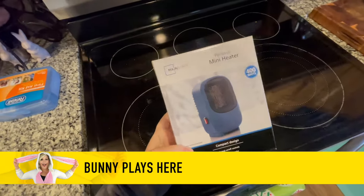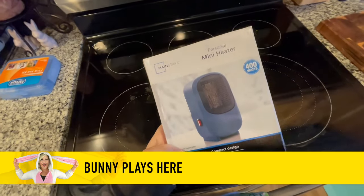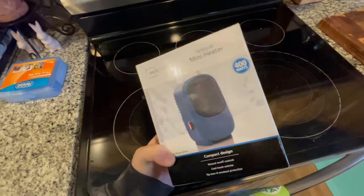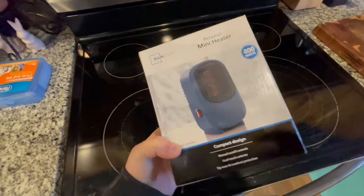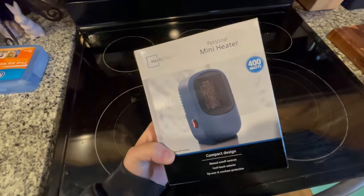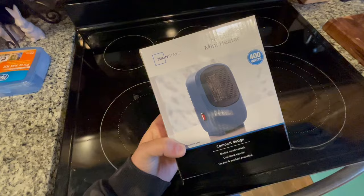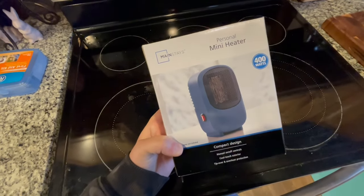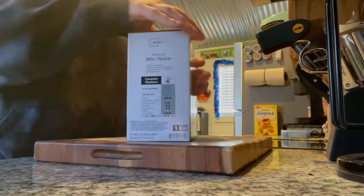I have this new heater and I'm going to test it out before I take it on the road. It's 400 watts — I found this at Walmart, it's a Mainstays personal heater. It's supposed to be small but it also has a base on it. Currently the heater I have in my van doesn't have a base, so it has to be plugged into a power station and just kind of hangs on to it. But this one I could move to a lot of places, so will this work? Best way to find out is to unbox it.